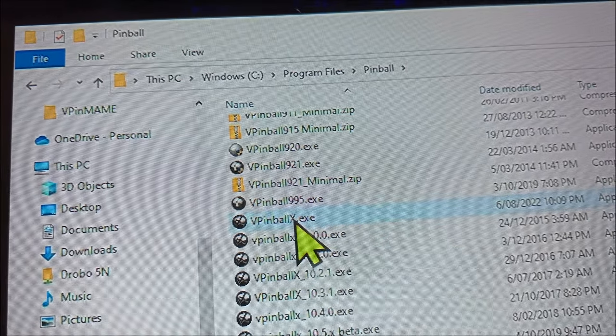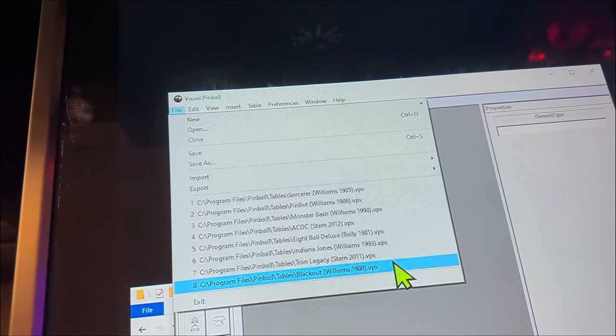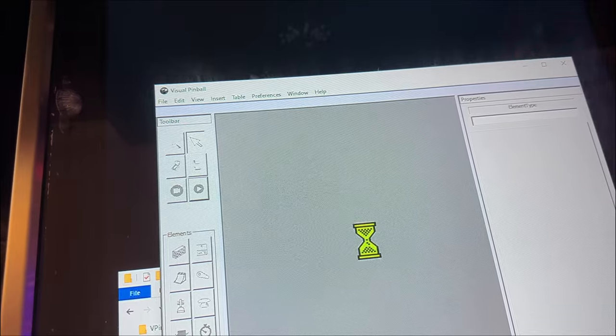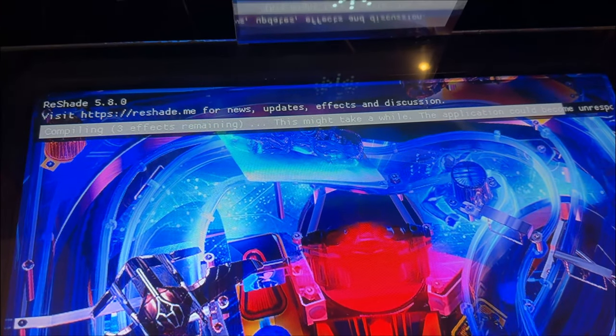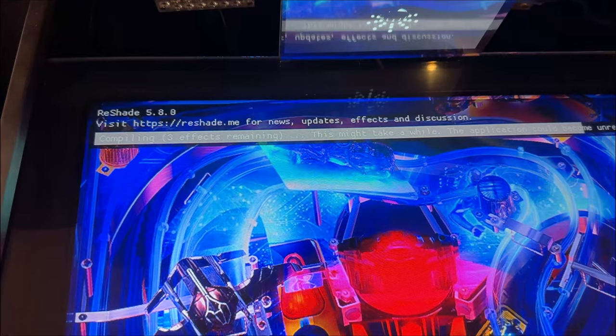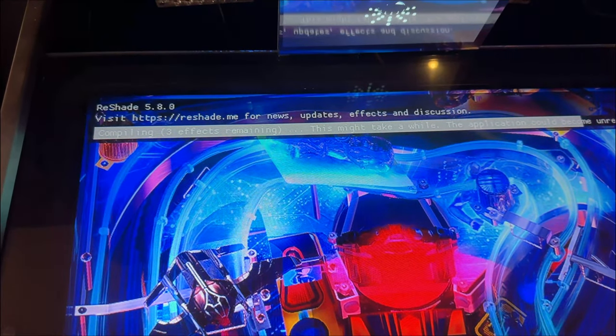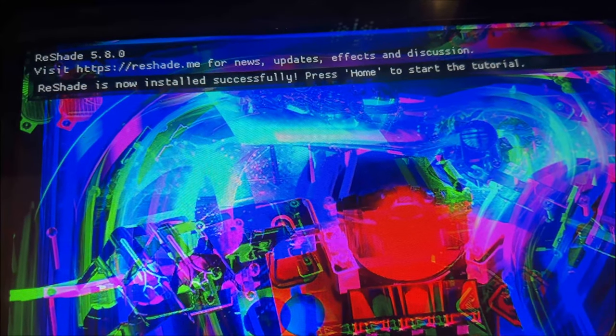When you fire up Visual Pinball, you won't see anything different at first. Load up a table — let's open Tron Legacy. As soon as you go into play, a message appears at the top saying ReShade is compiling effects. It may take a while and the application could become unresponsive, so just wait. Then the graphics change — it's already thrown itself into a form of 3D mode, though it looks a bit crazy and needs configuration.